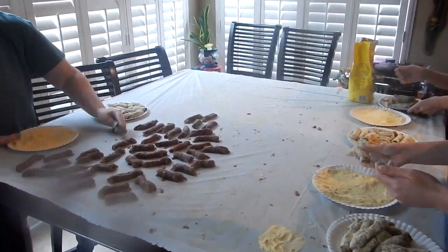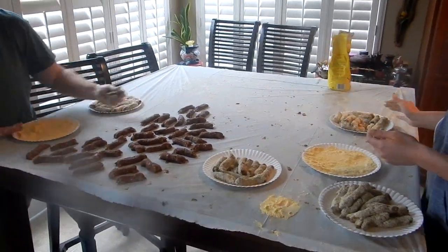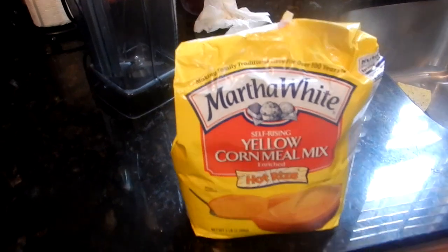Next we're going to go into wrapping the hot tamales in paper — hot tamale paper. We're going to pull this white sheet off and put a new white sheet down. Carol buys them for a couple bucks and it does enough for us to do it twice. That's the cornmeal we use — Martha White yellow cornmeal.